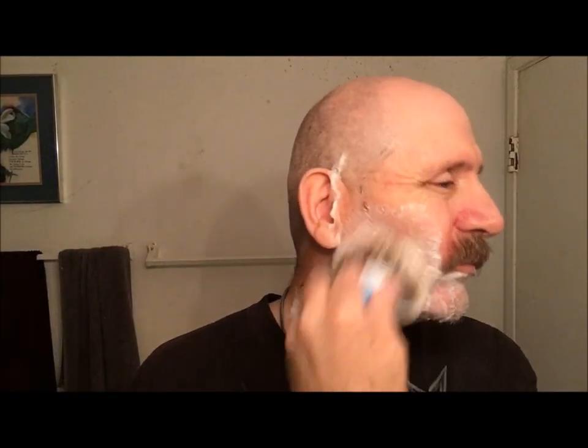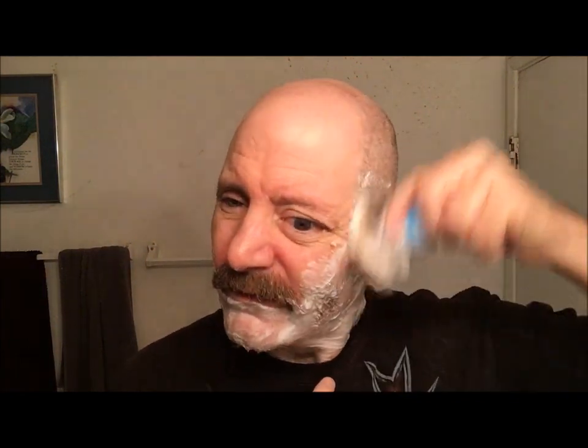I went ahead and rinsed off and dried my straight razor. Let's go ahead and rewet my face and lather up for the second pass. It's been a while since I've used one of my straights, so I wasn't feeling real comfortable doing the inverted pass tonight. I really need to take a month or two of just straight razor shaving.